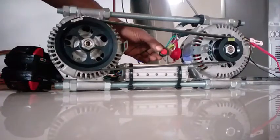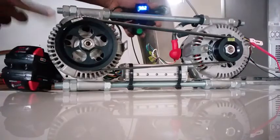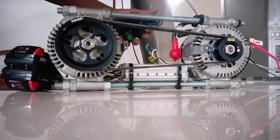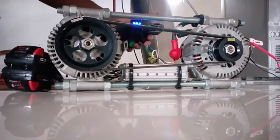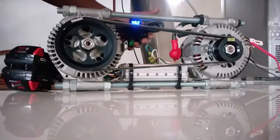This is a switch for turning on the alternator, and this is the controller for controlling the brushless motor. I want to show you the brushless motor in operation — it's wired into 40 volts.